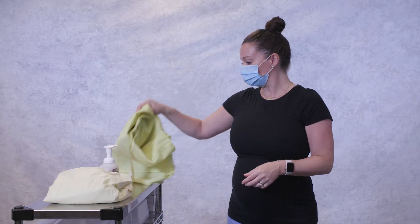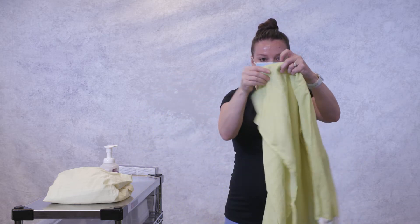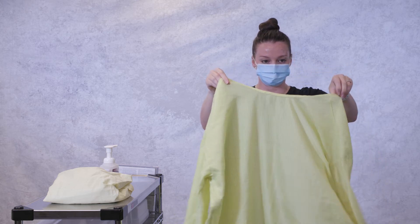Next, unfold the gown, making sure the ties are not already tied. If they are, untie them or choose a different gown. Put your arms through the sleeves of the gown.